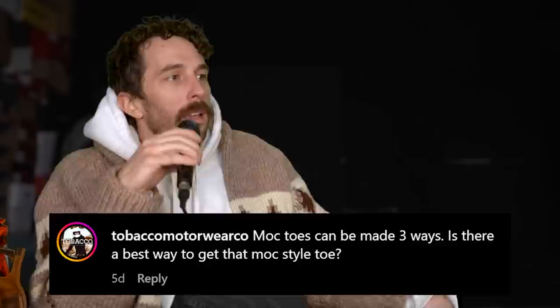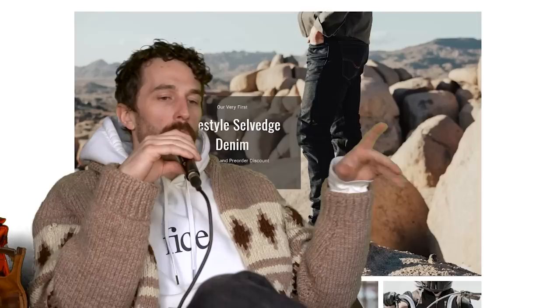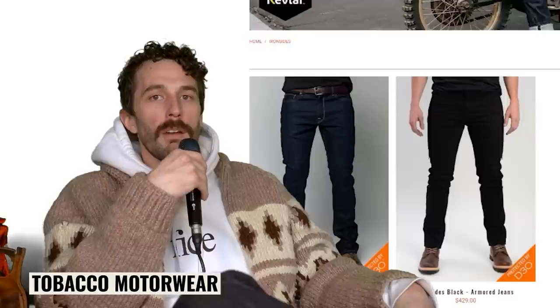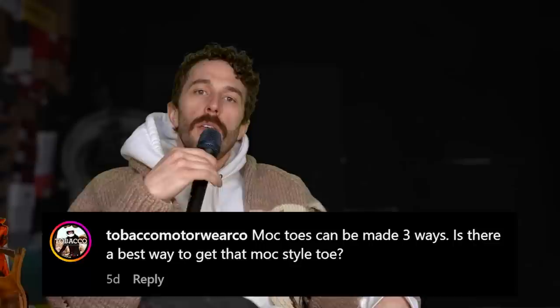At Tobacco Motorwear — they're from Utah, just down the road from us. They make a bunch of really cool Kevlar-infused riding pants, boots, and gear actually made for motorcycle riding instead of repurposed stuff with a motor wear badge on it. Their question: mock toes can be made three ways. Is there a best way to get that mock toe style?